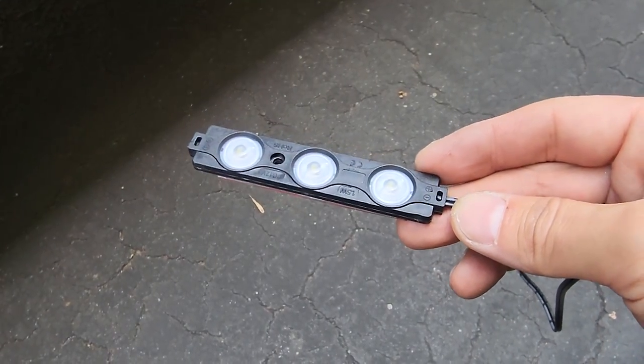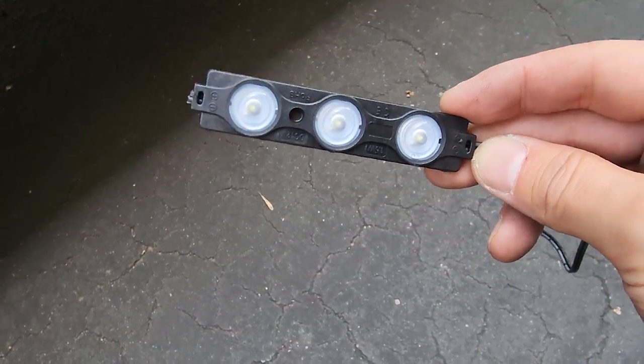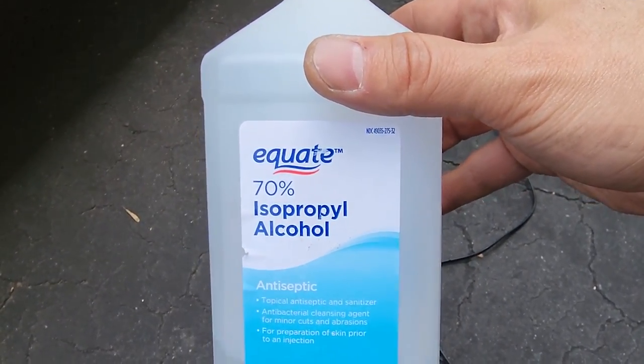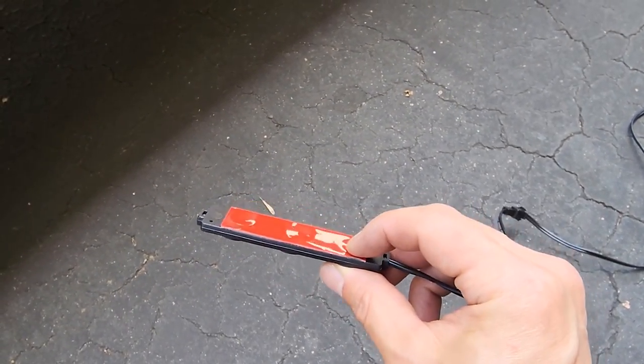We're going to mount these with more double-sided tape. These are fairly light so I don't see any issues with them coming off, as long as you clean very well and thoroughly with 70% isopropyl alcohol underneath where you're going to be sticking these. And it should be good.